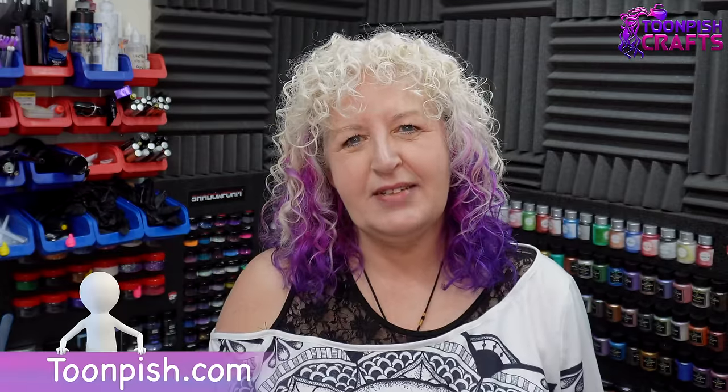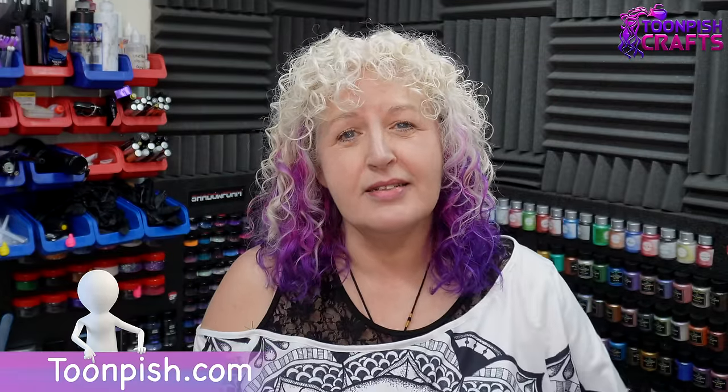Welcome back to my channel, it's Wendy here from Team Pitch Crafts and I hope you're doing okay. Recently Astoyo contacted me and asked me if I'd like to try their new mixer. It's been upgraded, it has new features, and I jumped at the chance because it also has a stand. I'm going to be checking out Astoyo's new mixer and I'm so excited.